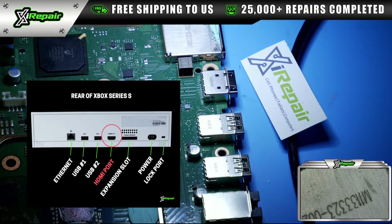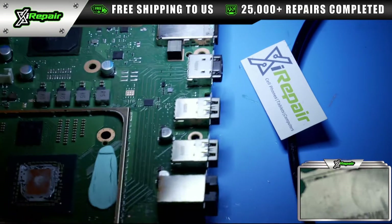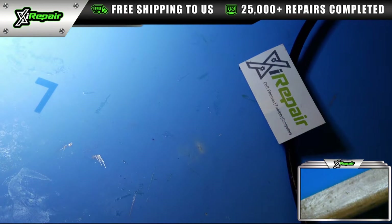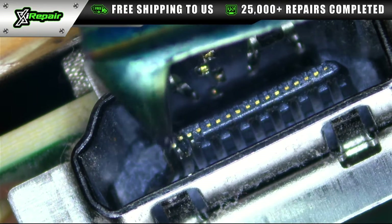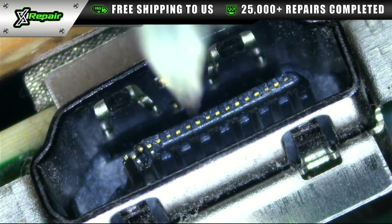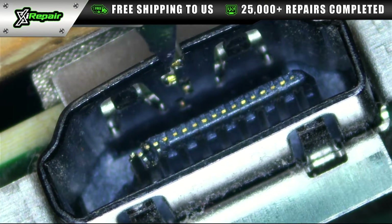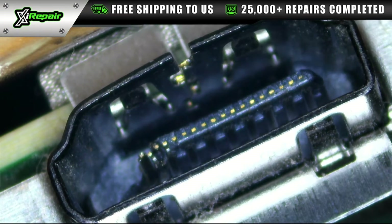Today we're going to be fixing an Xbox Series S HDMI port. This came in to us with a no display issue, and after our team looked at it, they identified that the HDMI port itself was damaged. Looking inside the port, we can see three pins are damaged. This happens over time from repeated use, ripping out the HDMI cable, wiggling it violently, or wrapping the cable around the port. The port itself also cracked and started coming apart, which is a common issue. Replacing this port entirely will fix the problem.